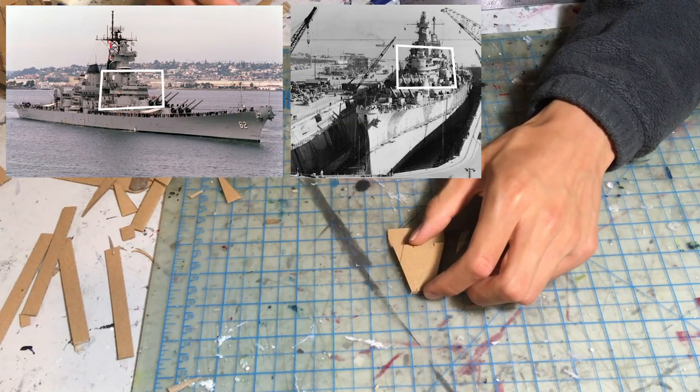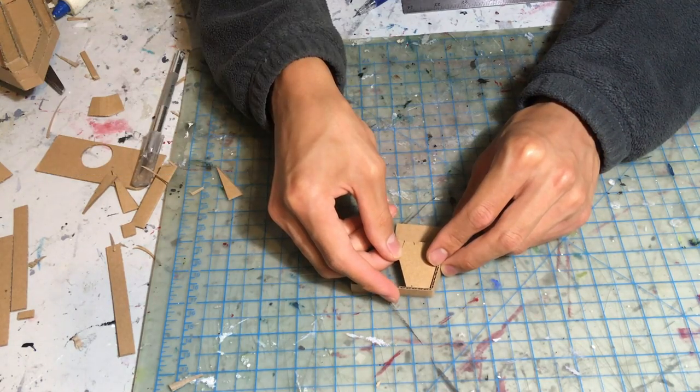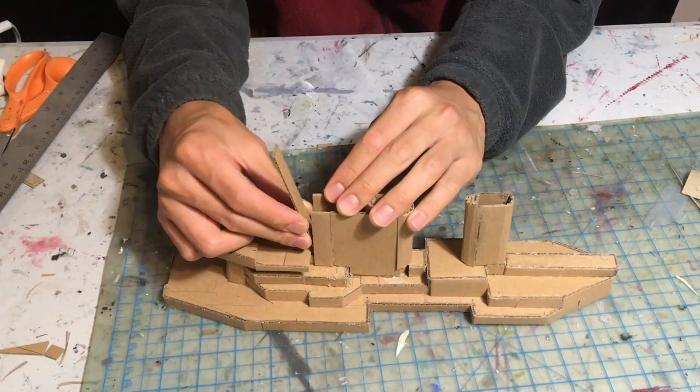The Iowa's original bridge was modified after it was built and it was changed to have this enclosed bridge design. It is essentially a long, flat trapezoidal prism that we can attach to the front of the superstructure.